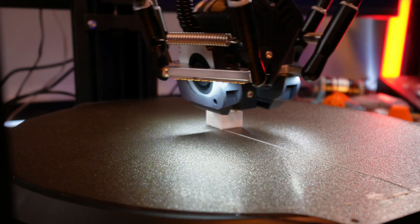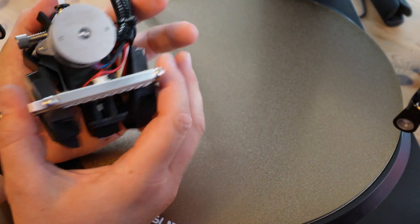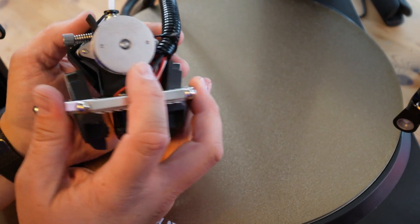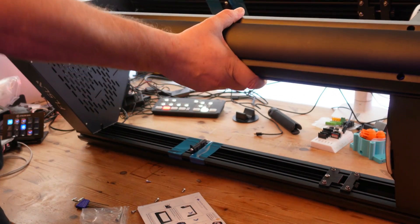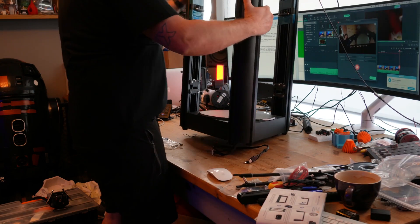So everything now comes down to price. With the early bird special, if you were lucky enough to get this printer, it would have been available for $699 plus postage. Once the pre-order sale is complete, it will cost around about $849. I don't think that's bad when you consider the speed and accuracy of this printer — and it's a Klipper printer. So why wouldn't you want an awesome Delta printer that runs at this speed? I've got no problems with this printer — it's been brilliant, super quick, super efficient, and the print quality has been great.